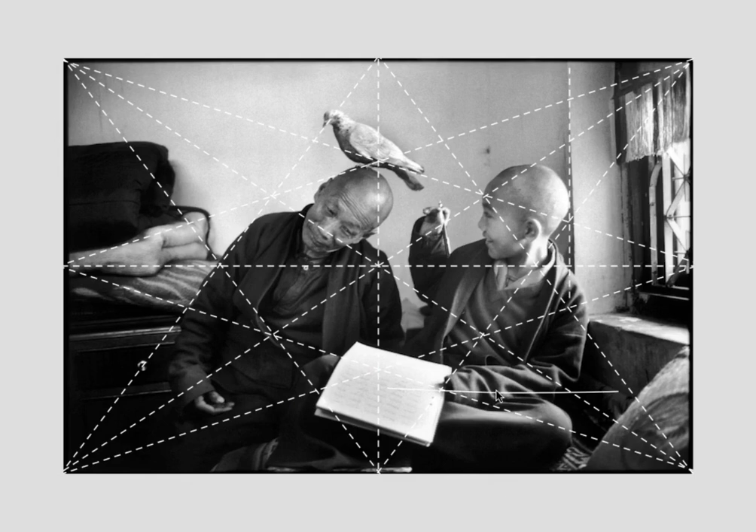You have a vertical here. And you can actually bring this horizontal there, and bring this vertical all the way down — it's enclosing this area here. You have a vertical here that encloses the little boy's face. And this is how you can analyze your photographs.